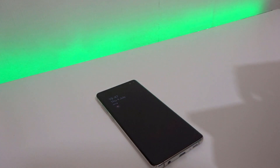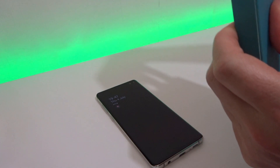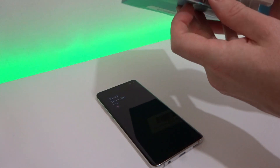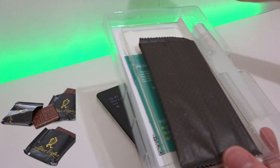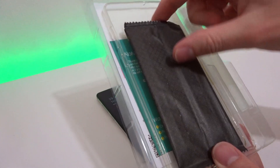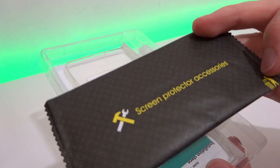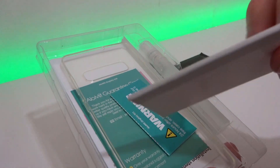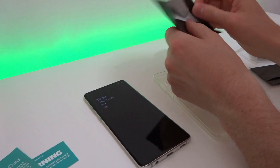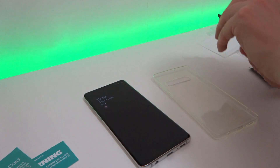Hi, it's John from Android Alex with a video showing you how to apply the AloMit screen protector for the Galaxy S10 Plus. This screen protector I bought from Amazon, it cost just under seven pounds. It comes with two screen protectors in the case, and you also get cleaning products, a little squeegee board, and the adhesive fluid inside.